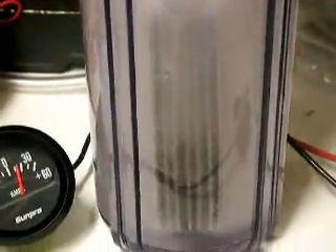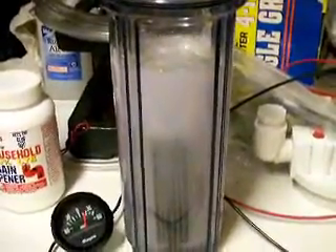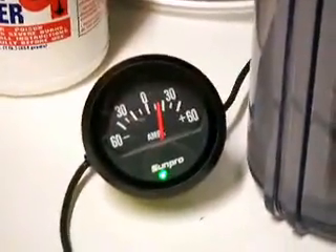That's just three plates basically that are hooked up — one positive, negative on either end — and two plates in between each of them, not connected at all. An amp meter reading around about 27 amps.